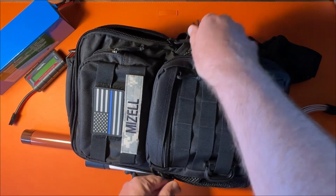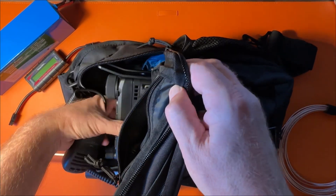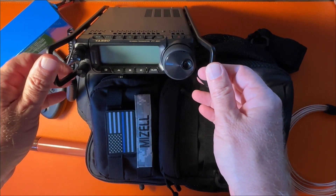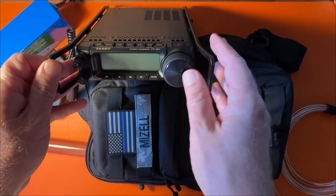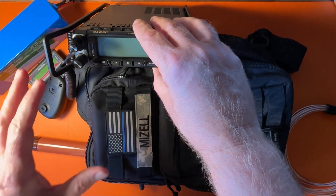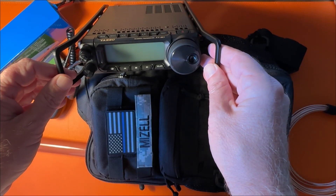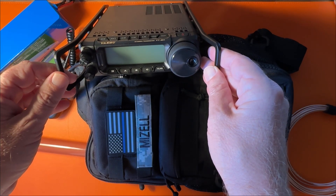In the main compartment is the radio: the Yaesu FT-891. I believe this is a fantastic entry-level radio. It's well below a thousand dollars — you can pick it up for around $629 most of the time. It's a great radio, 100 watts. It's not an SDR, it doesn't have a fancy waterfall, and it doesn't have a built-in tuner. And the more I did POTA activations, the more I realized I don't really look at the waterfall all that much.